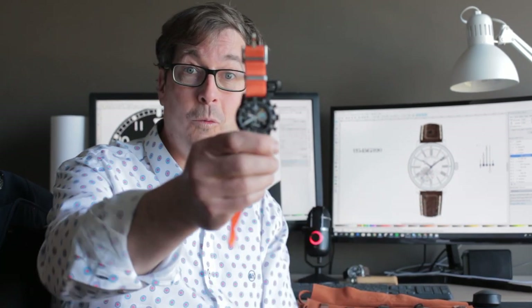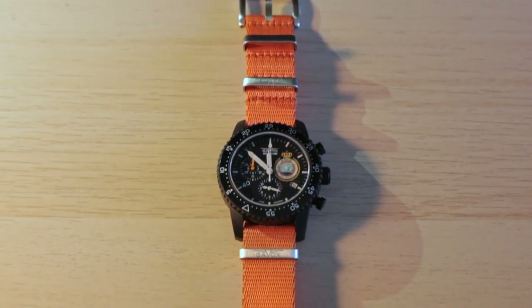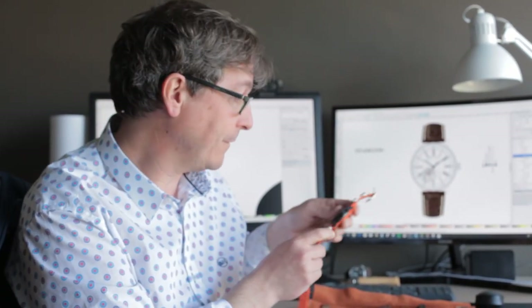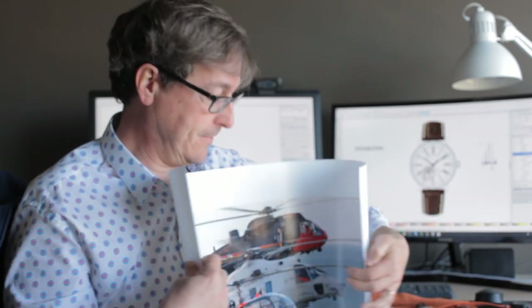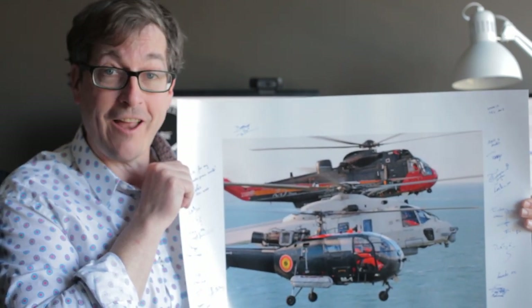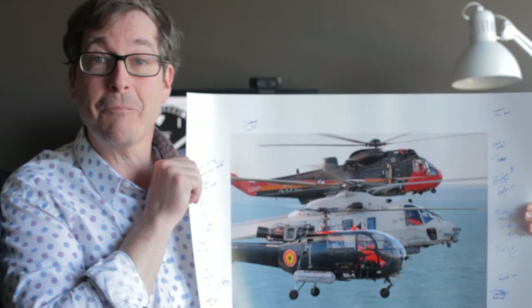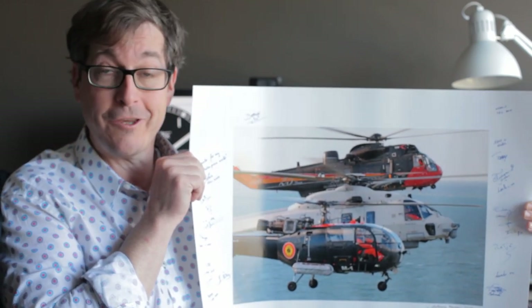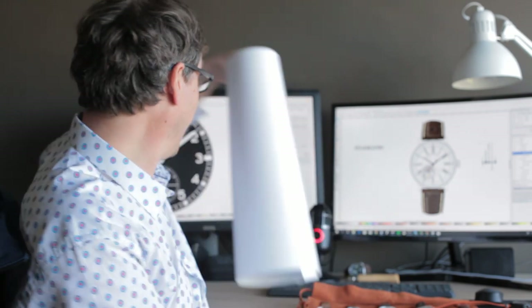But first, you remember a few months ago we designed this watch. This is the 40th squadron watch, and I received a beautiful present from the whole team. I'm going to show you. This is all the helicopters that are flying in that squadron, and you see all the signatures of all the owners of these watches. So that's a beautiful present. Thank you, Jürgen, and thank you to the 14th squadron of Belgium, Ellie and Search and Rescue.